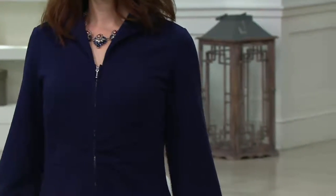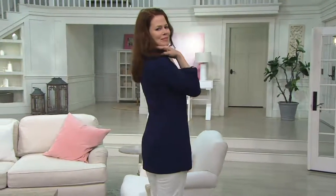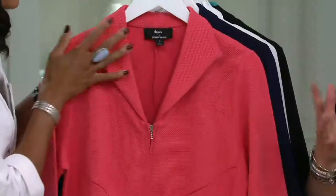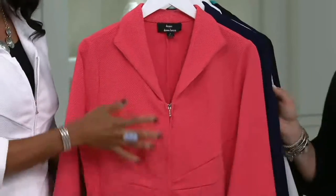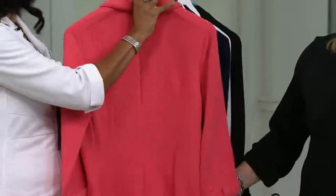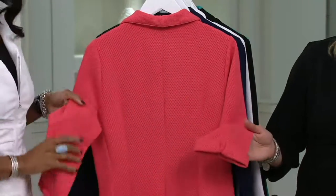I wish you could feel this fabric. The pique knit is just fabulous — it has that little waffle knit texture to it, but it's so soft on the inside. What you usually find in men's golf wear. So it really is super soft — it has a beautiful texture to it. Notice the seaming on the back as well, so it's very figure flattering.